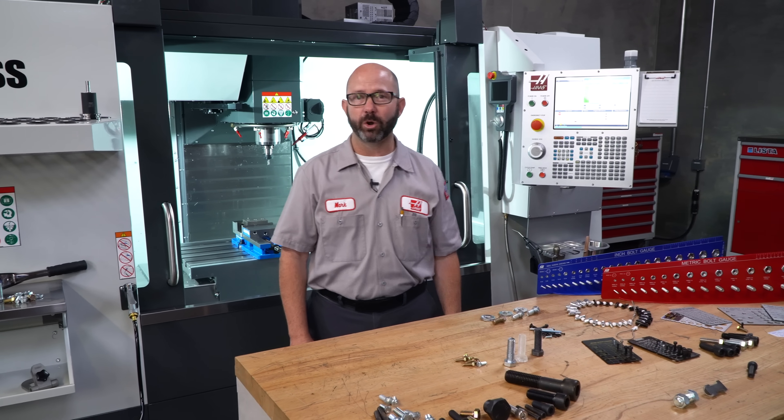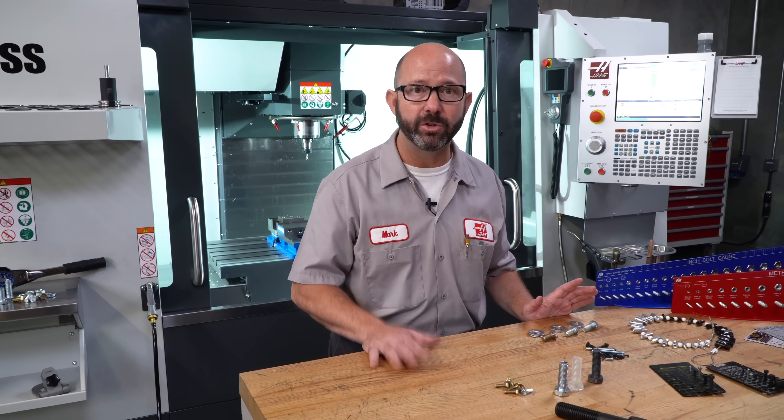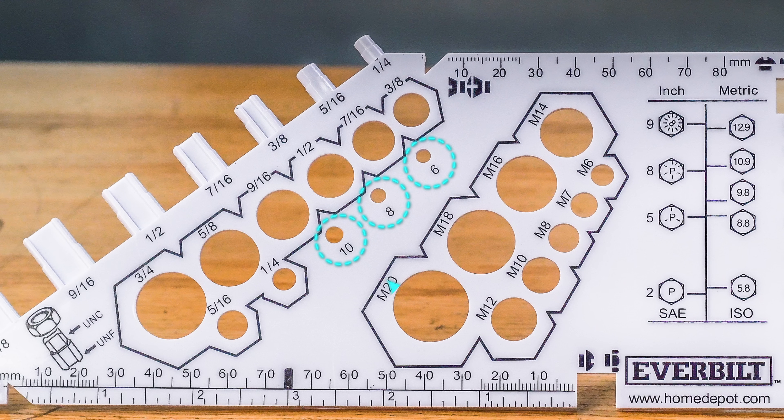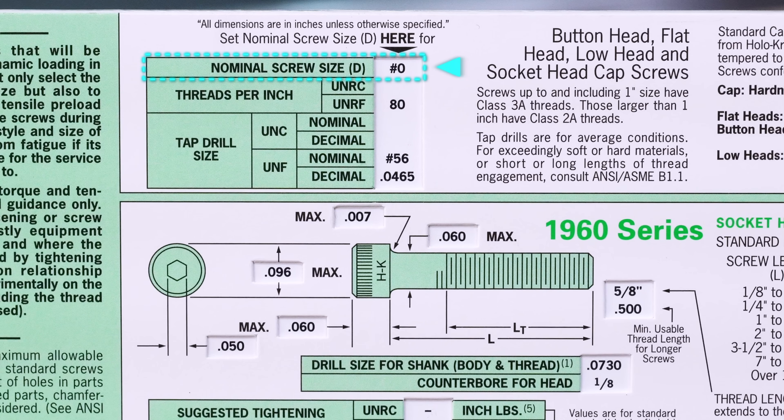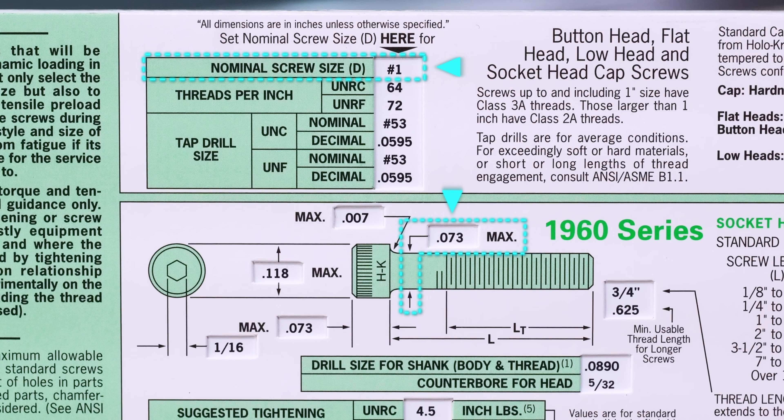Screws smaller than a quarter inch diameter here in the US use a special numbering system — our unified thread standard — with numbers like 10, 8, 6 and so on. These screws start with zero, which actually comes in at 60 thou diameter, and they move up in 13 thou increments per reference number.